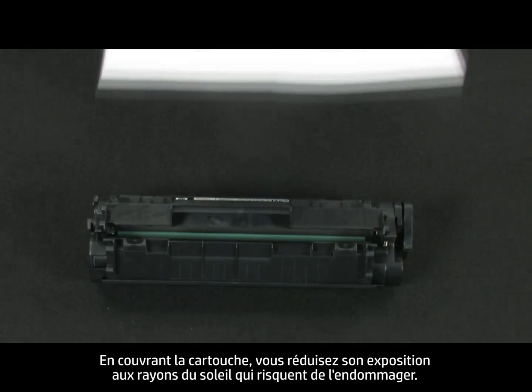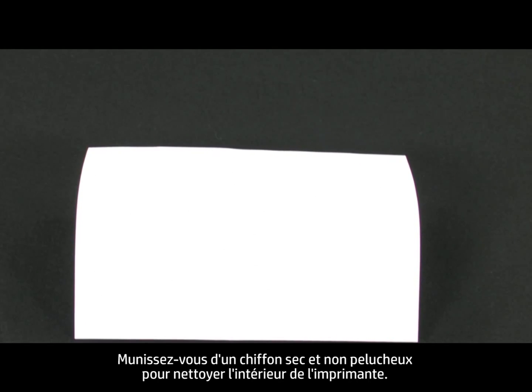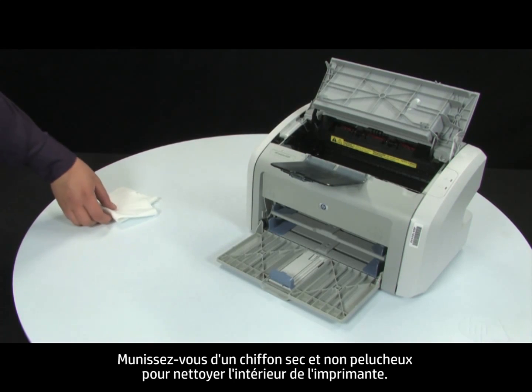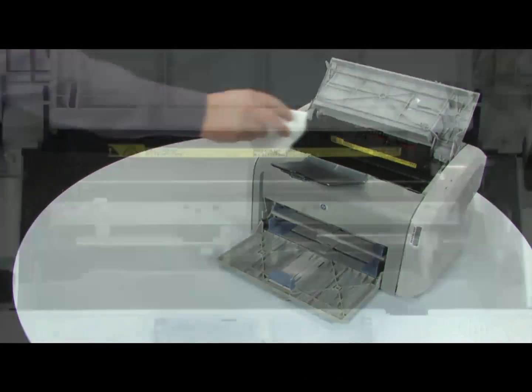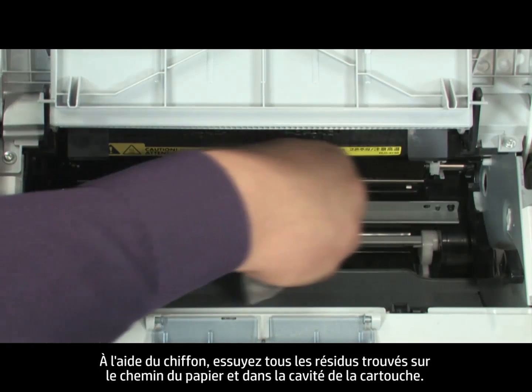By covering the cartridge, you minimize its exposure to direct light, which may cause damage to the cartridge. Gather a dry, lint-free cloth to clean the inside of the printer. Using the cloth, wipe down any residue from the paper path area and the cartridge cavity.